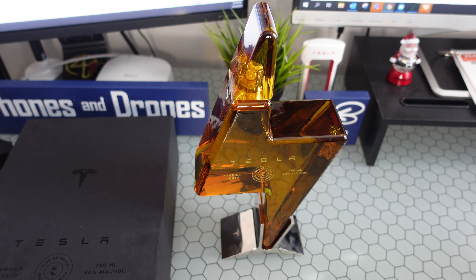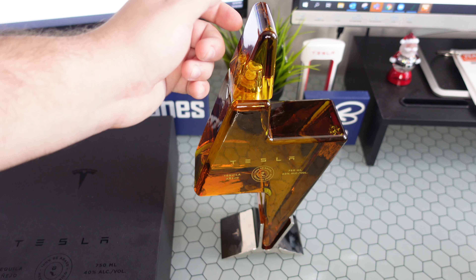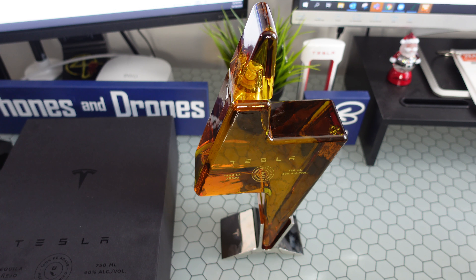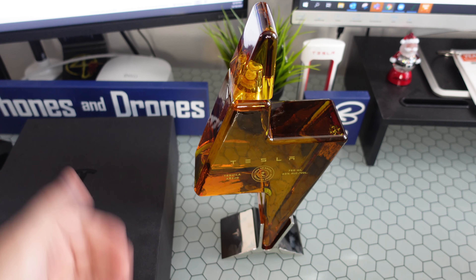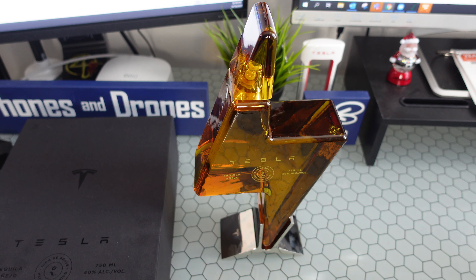That's it — I think it's a gorgeous looking bottle. It looks really nice and unique. Definitely not necessarily worth the $250 price point, but the bottle alone is a collector's edition. Let me know what you guys think. I want to keep this short and sweet — there you go, your first look on our channel of Tesla Tequila. Thanks for watching guys, we'll catch you in the next one. Peace.